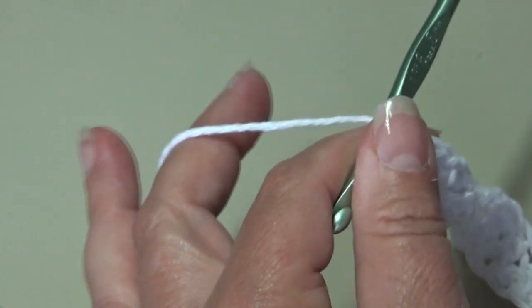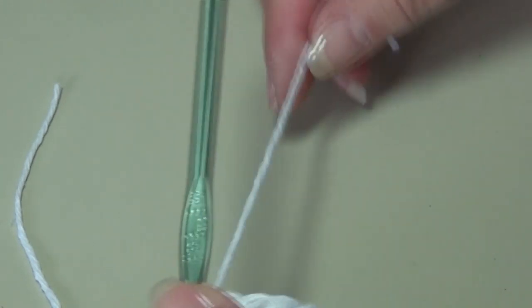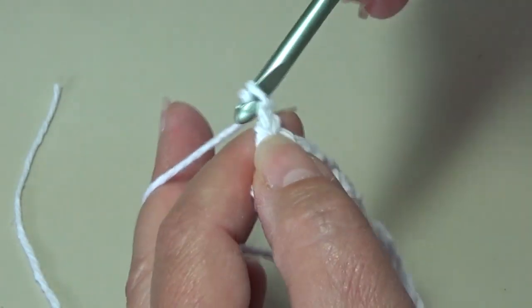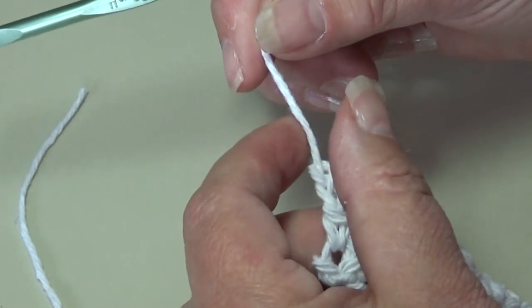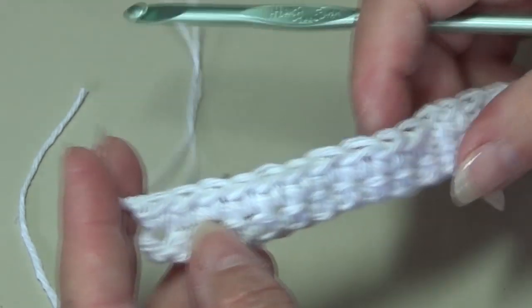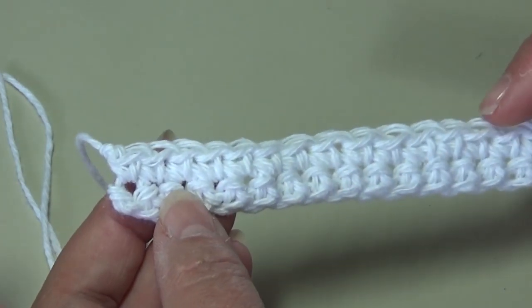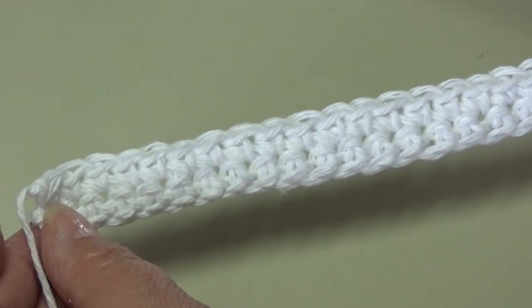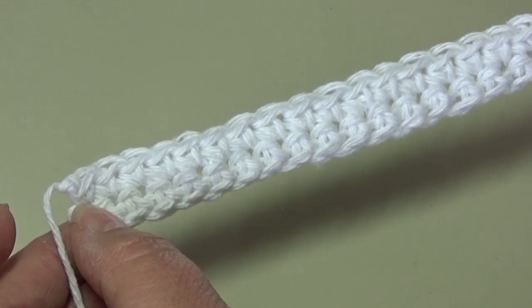Now I'm going to fasten off my background color, leaving a long length for weaving in later. When I fasten off, I chain two, pull my hook up and pull the yarn out, grab the strand, and pull down to form a secure knot. You may use your own preferred method. When you count your stitches, you should have 21 single crochet across. Now we're going to start row three — we're going to change to the color you want to use for your leaves. I'm using sage green.